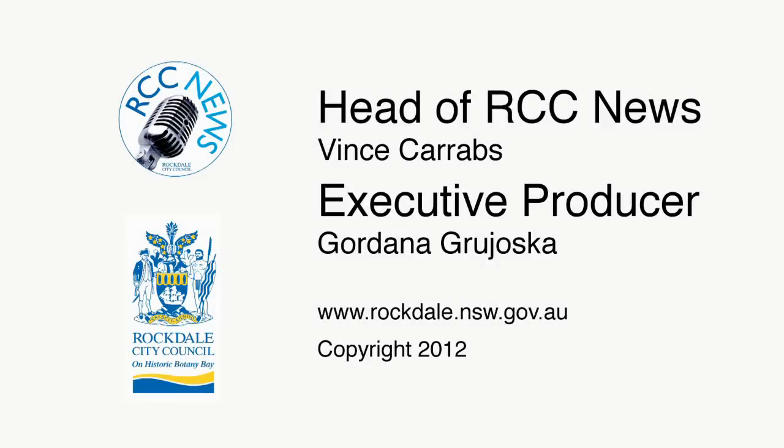This has been an RCC News production. RCC News is produced by the City Media and Events Unit.